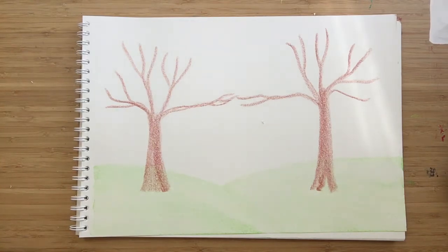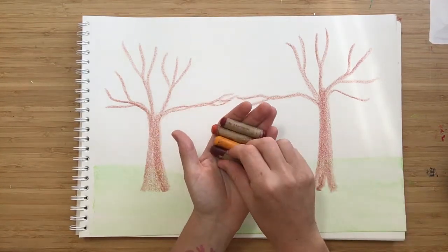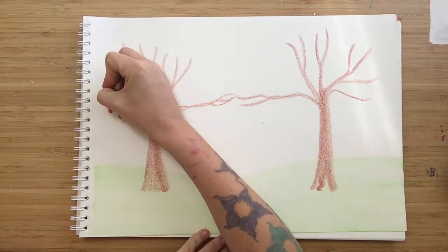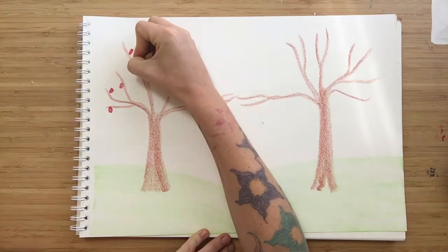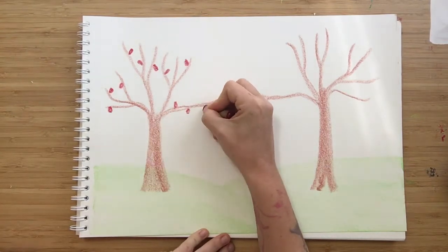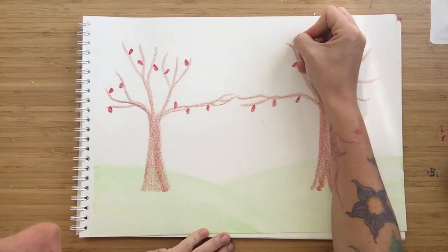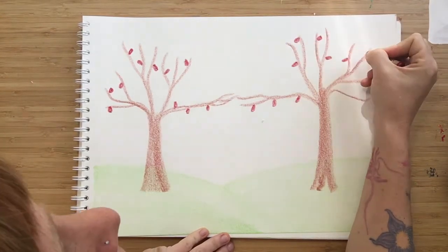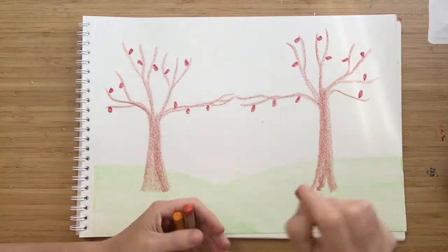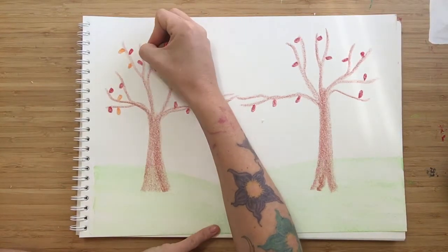Now I want to put some leaves on the trees. But instead of having green leaves, because fall is here at the moment where I live, I'm going to do some fall-coloured leaves. So I have a nice red, an orange, a golden yellow, and a brown. I'll just go to each branch doing some oval shapes as I go through the branches. I'm just doing leaves on the bottom because I want to put something on top. Just a few leaves, because in the fall the leaves fall off — we don't need the branches full of leaves, just some.